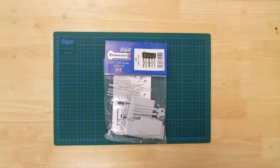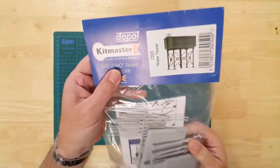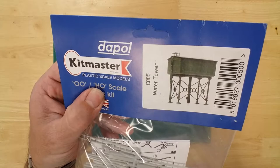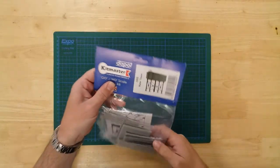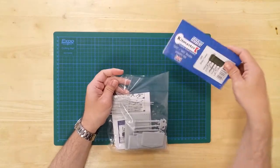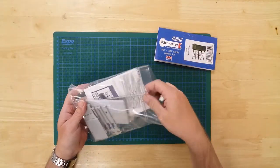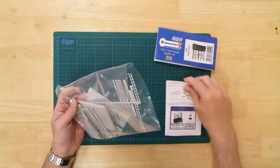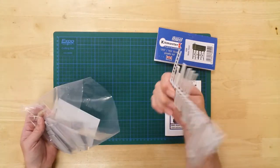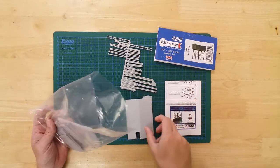This is a model of a water tower from Dapol, in OO gauge. It is a plastic kit that requires assembly. In the pack, you will find the parts needed to construct the model.